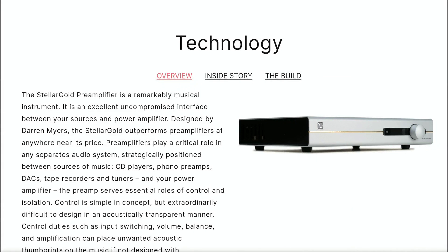The pre-amplifier is fully balanced from input to output and features two handcrafted discrete audio amplification stages, both offering extremely high bandwidth and low distortion signal handling capabilities. It also has a high current Class A output stage.